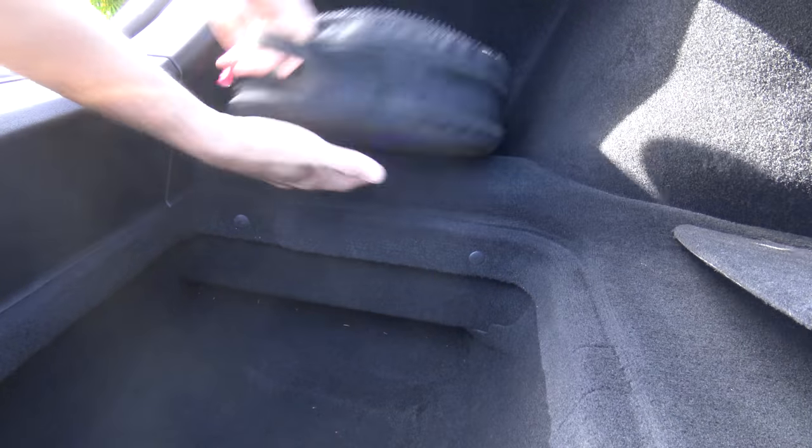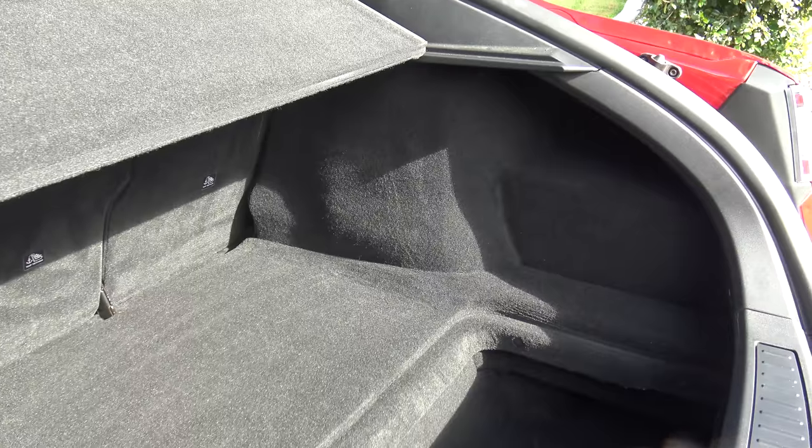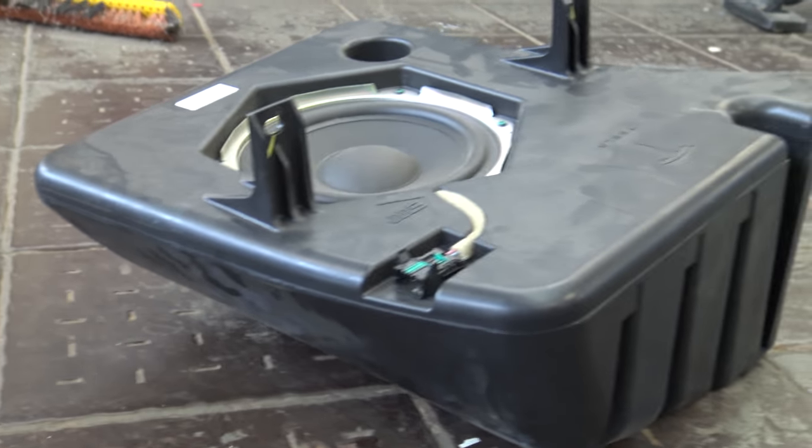Over on the left here is where I keep the 10-amp emergency charge just in case it gets stuck somewhere, and over on the right is the subwoofer that comes with the upgraded package. It's only an 8-inch sub, made in Hungary — Hungary's finest. That's what it looks like out of the car. This isn't mine, it's someone else's, but it's the same thing — just to give you an idea of the box that Tesla put together.